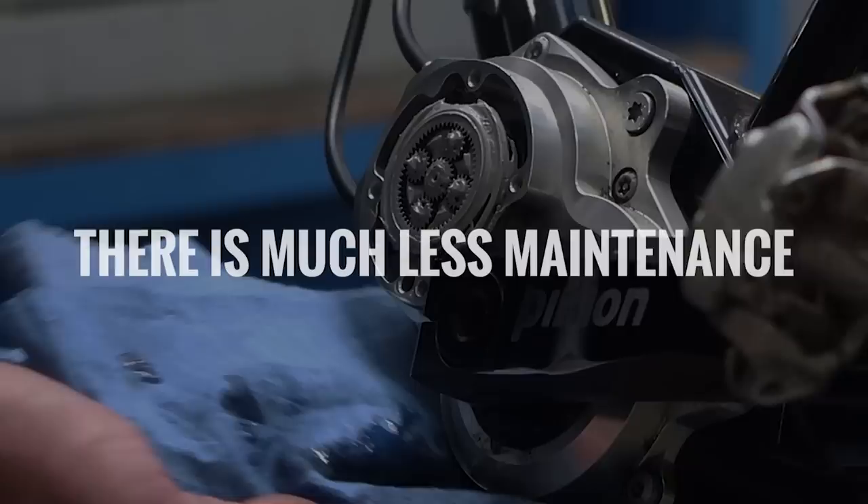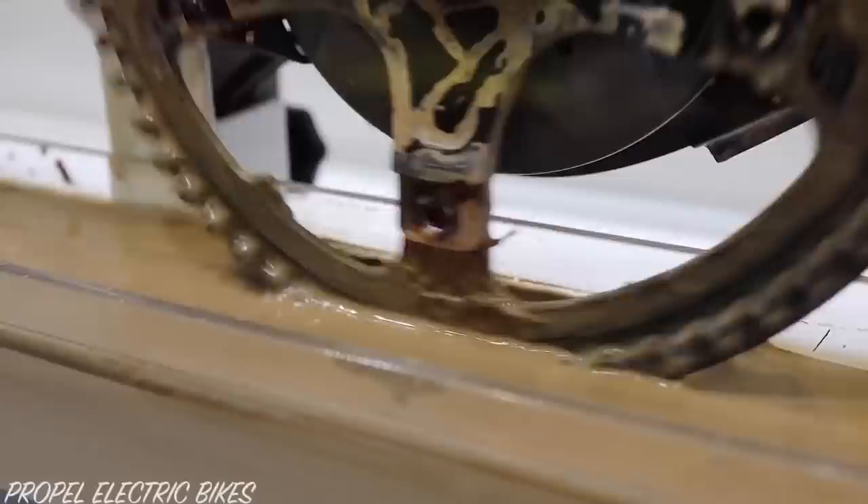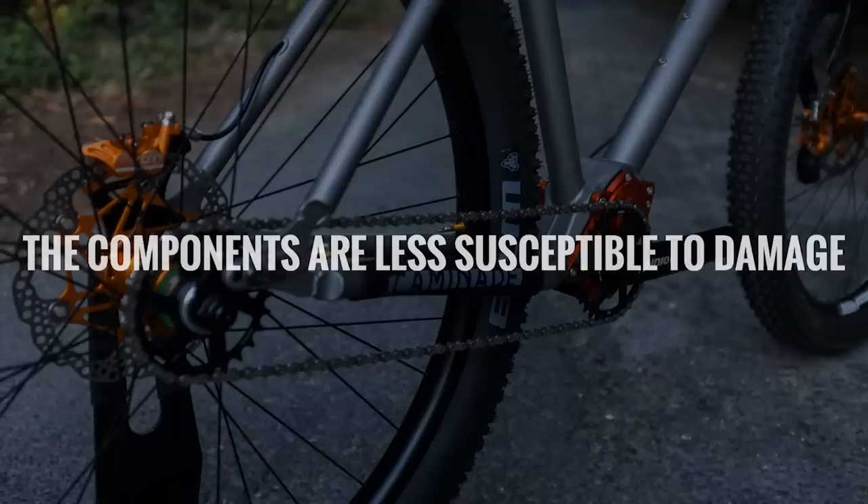Before we dive into the defining features of the Effigear Mimic, let's discuss why gearboxes are a fantastic drivetrain for some bikes. Number one, there's much less maintenance. Gearboxes don't ever need to be adjusted, and there are just two sprockets to clean. The gears themselves are sealed away and impervious to the mud, grit, snow and sand. All you need to do is periodically drain the oil and fill it back up.